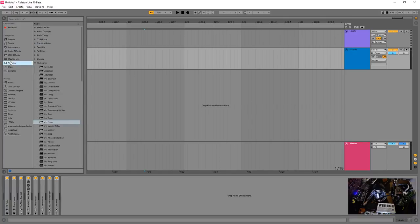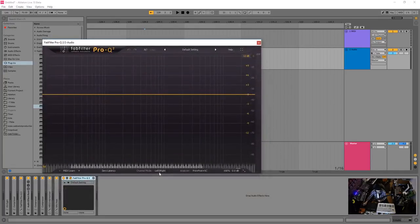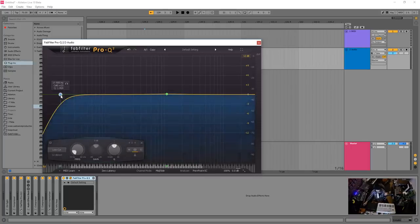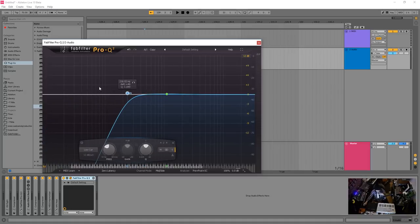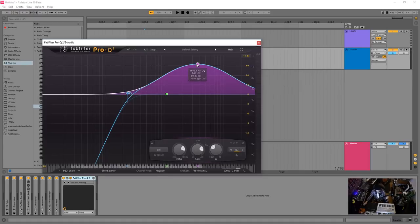From here I'd add a final EQ to control tone and stereo width. Using mid-side mode, you can independently control the mono and stereo signals. A common thing to do is select the Side channel and high-pass it, so that the low end stays mono. If the reverb is poking through too much or not enough, you can attenuate or boost the Side signal to shape it.